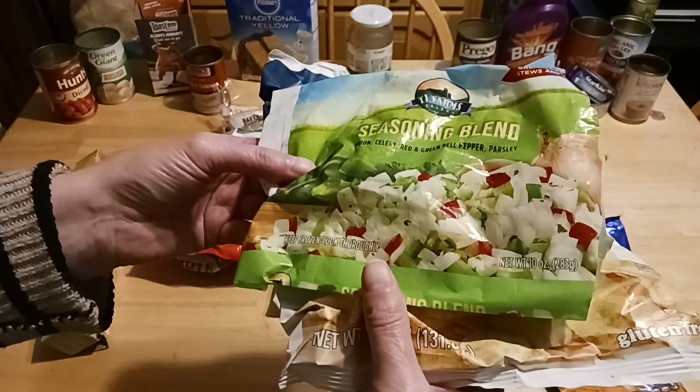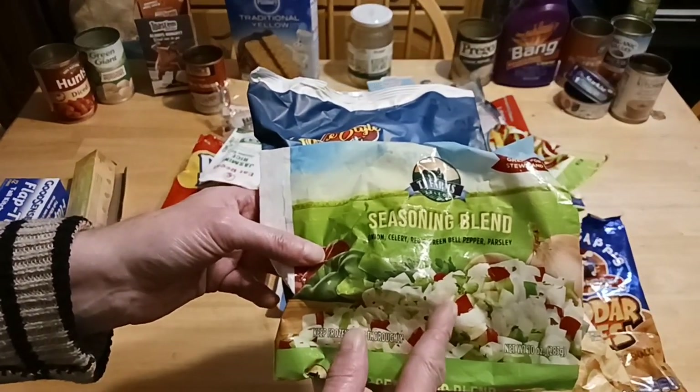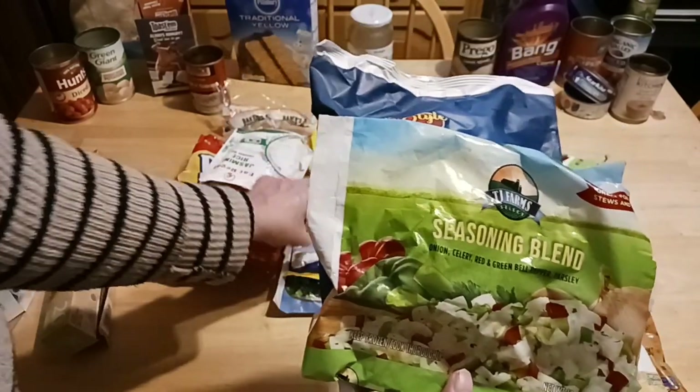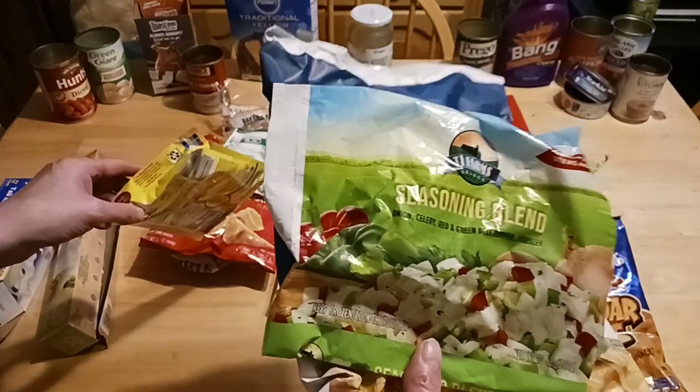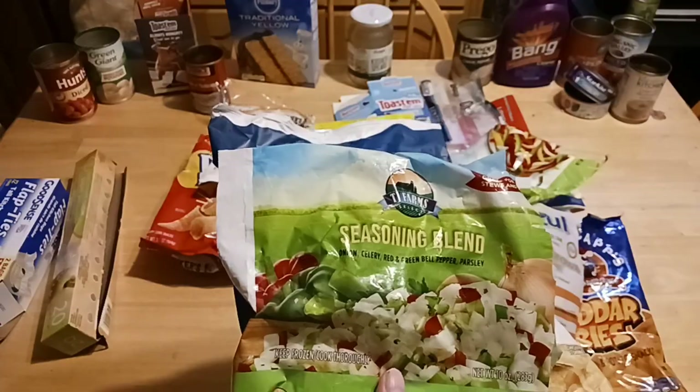This is 10 ounces of the seasoning blend. It has onions, peppers, and celery — perfect for soups or stew starters. If you want a quick, easy meal without a lot of prep, check out TJ Farm's Seasoning Blend.